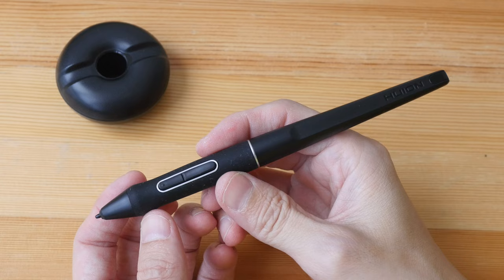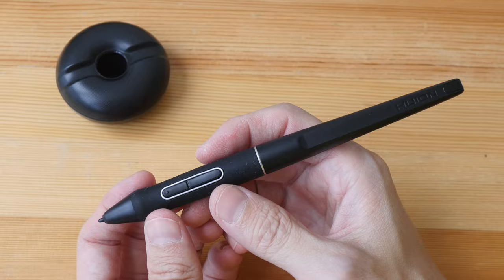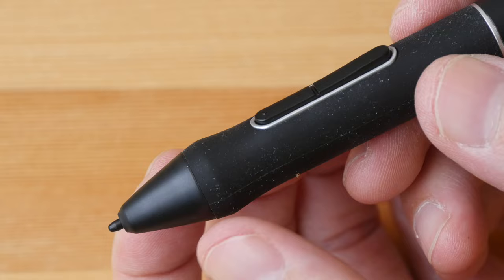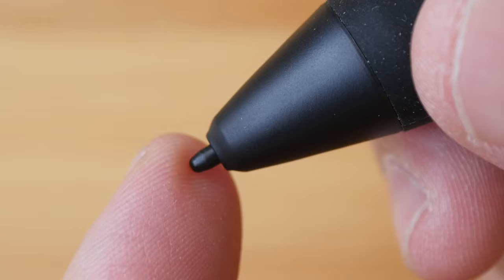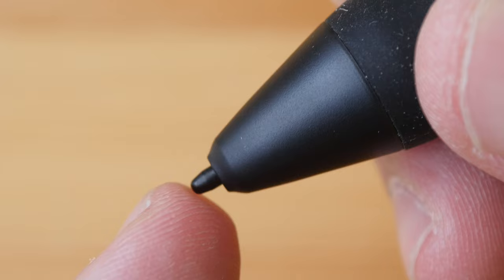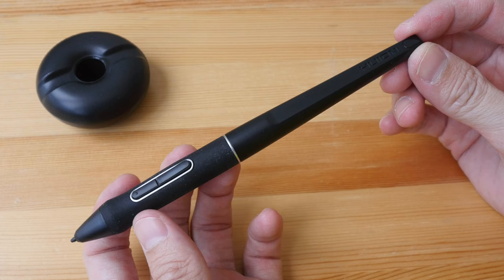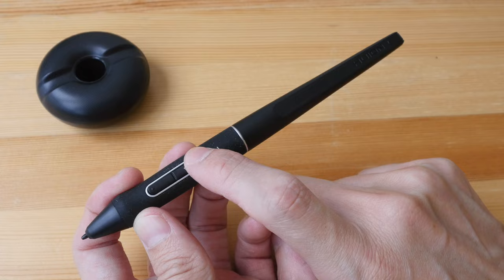The pen and stand are also included. This is the Huion PW517 pen using their Pen Tech 3 technology. It supports slightly over 8,000 levels of pressure sensitivity and also supports tilt sensitivity. The pen tip doesn't move much — any movement is lateral, not in-and-out — so this is a very firm pen tip. The pen is not battery-powered, so no charging is required.